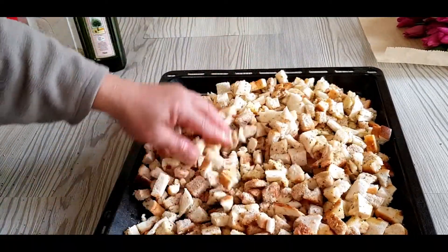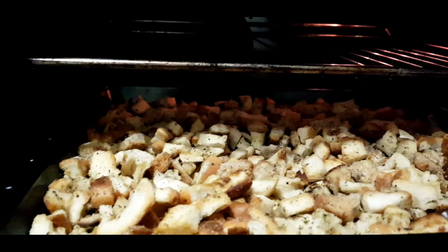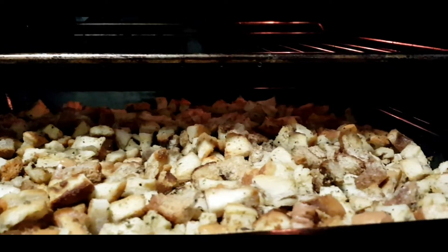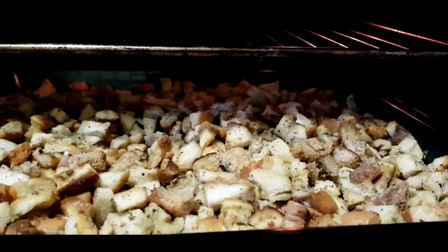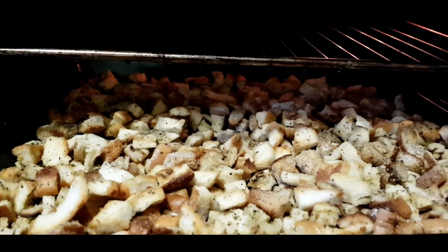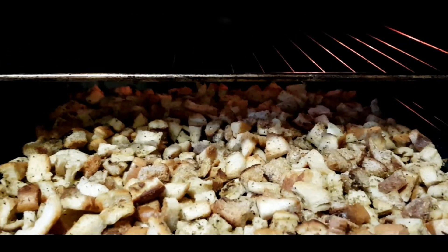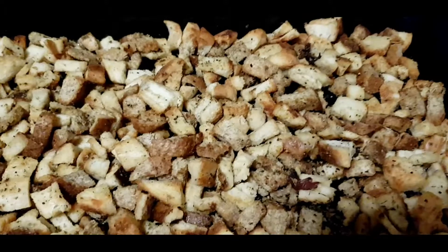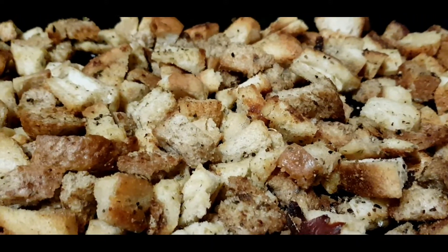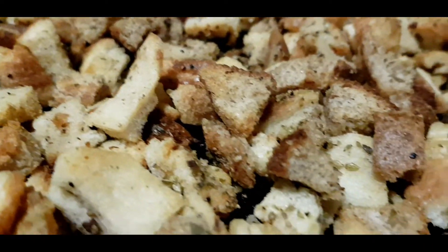After mixing, prepare the oven at a higher temperature and then put the croutons in. We're going to cook them for almost 30 minutes in the oven.